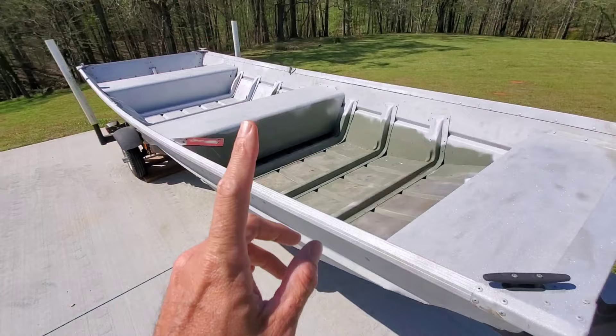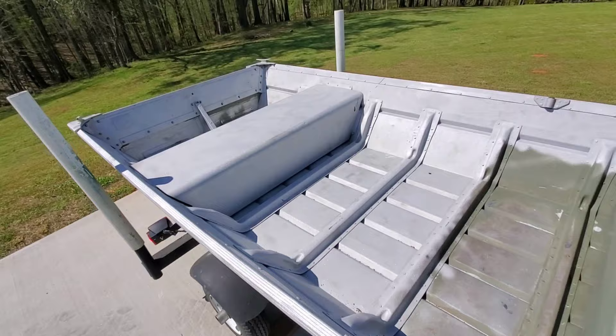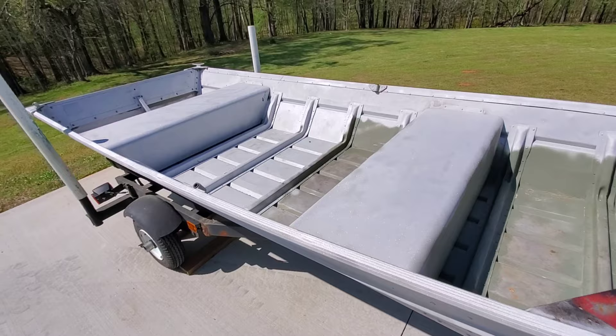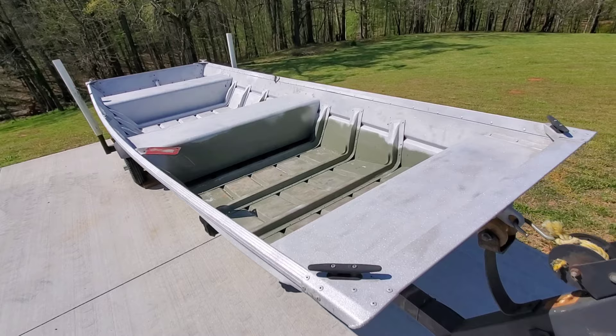Thank you to Jake for dropping this thing off at a sandblaster and getting all the paint work prep done before he brought it to me. A lot of the things I'm going to be doing to this boat when I build it out will be transferable over to a 1448 or even a 16-foot boat. A lot of this stuff is universal. This boat in particular, the 1436, is actually what the Top Gun Jon boat is, so I'm especially fond of this size. But the 1448 is no doubt the most popular size out there.